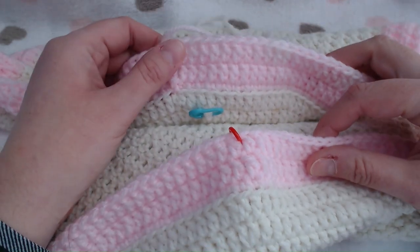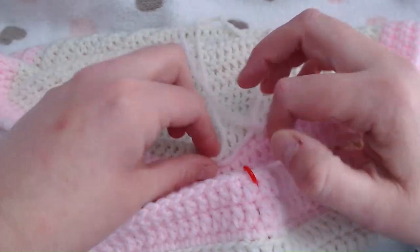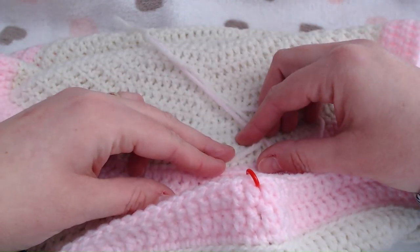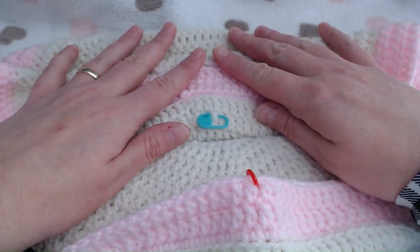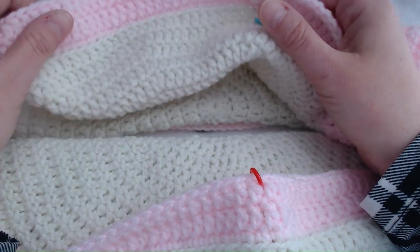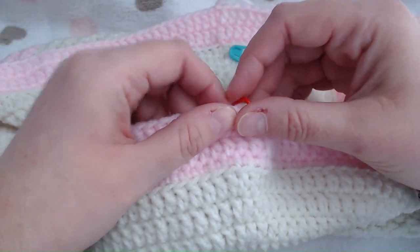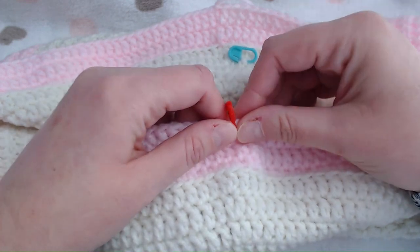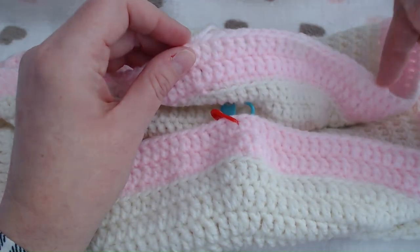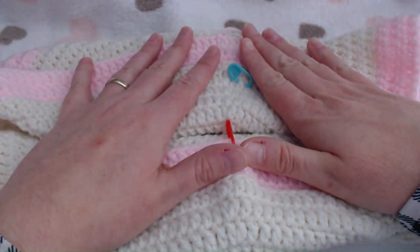So you've now got your two panels. The first one - now is the best time to sew in all your loose ends. Where the two colours meet, tie a knot and sew the pink to the pink and the white to the white. Step two is to place another stitch marker on your front panel. Count forward 44 stitches from where you finished and place a stitch marker there. Then on your back panel, count back from your last stitch 44 and place a stitch marker in there.